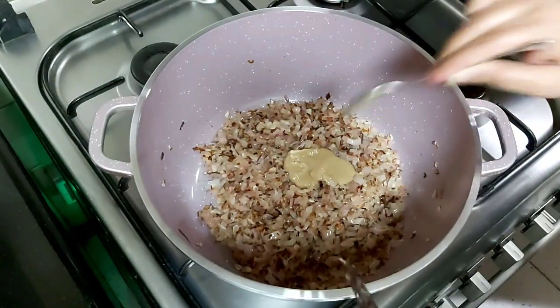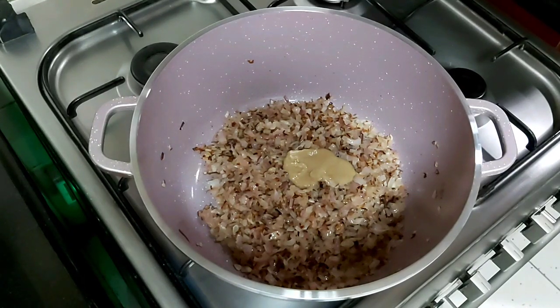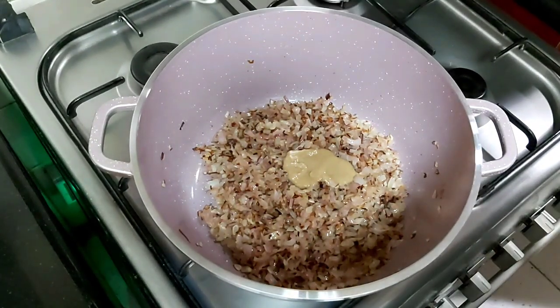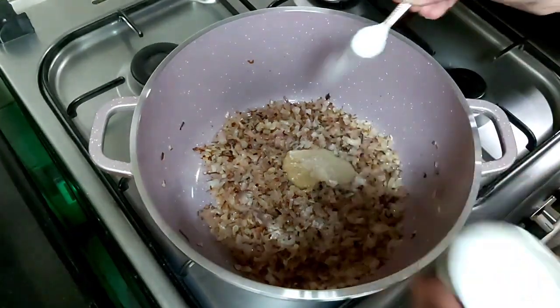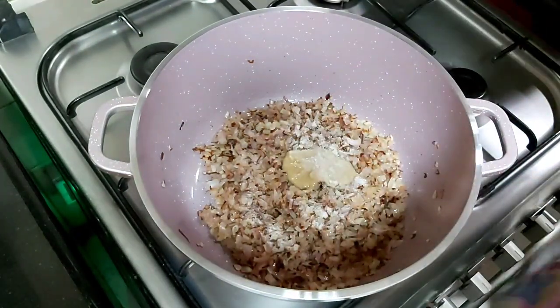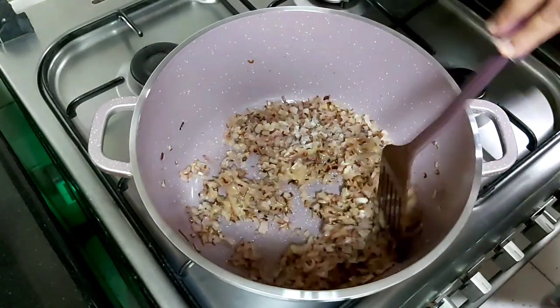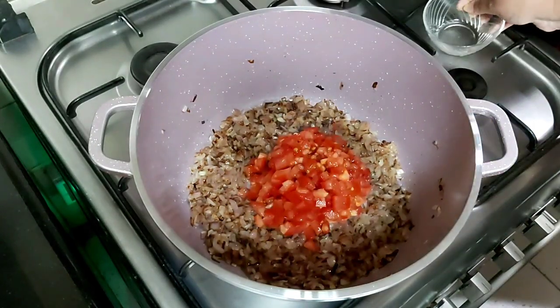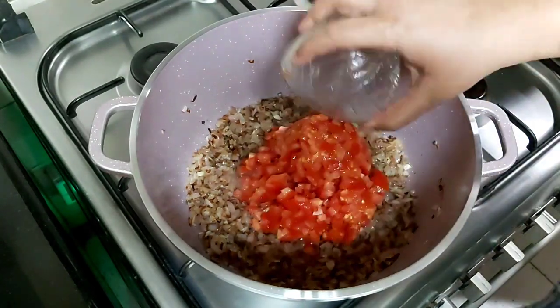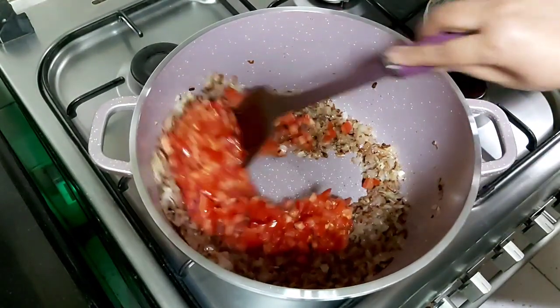We will add salt — two teaspoons — and mix it well. We'll sauté for another one minute. Now we will add chopped tomatoes and mix it well.